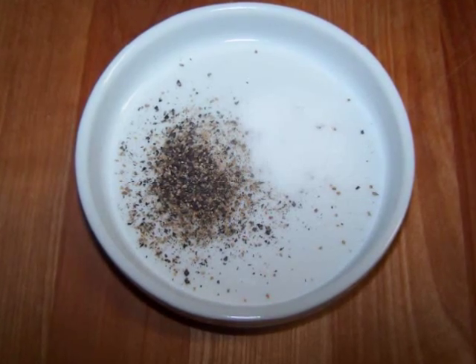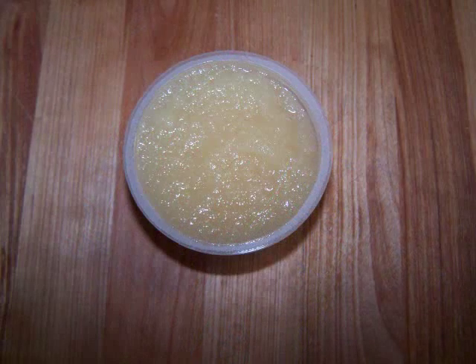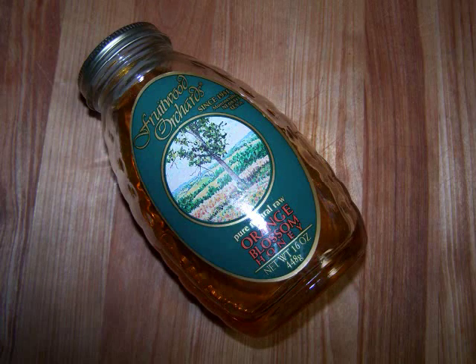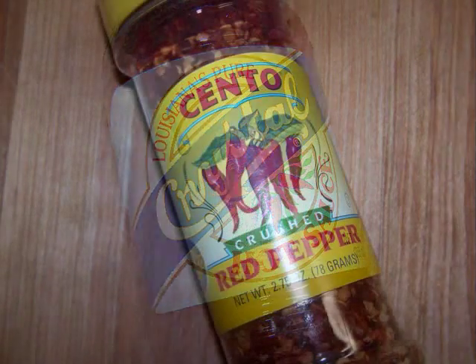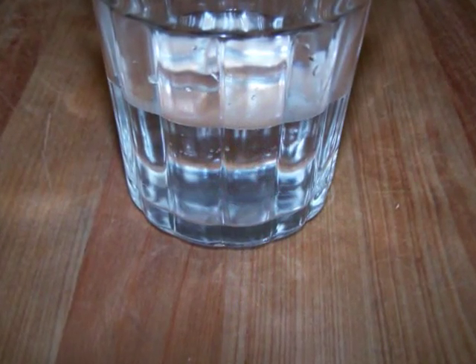For the sauce we'll need 1 half cup of ketchup, 1 half cup of applesauce, 1 quarter cup of cider vinegar, 2 tablespoons of steak sauce, 2 tablespoons of honey, 3 tablespoons of gluten-free soy sauce, 1 tablespoon of hot sauce, a teaspoon of red pepper flakes, and a half cup of water to thin the sauce down.